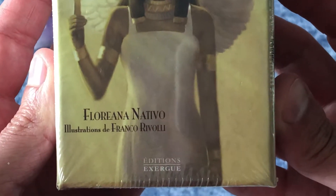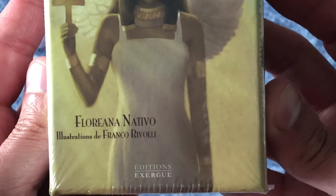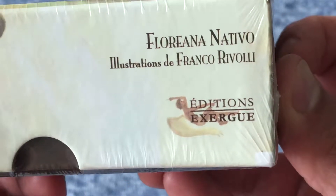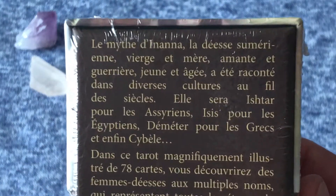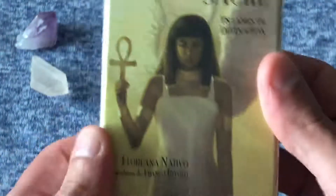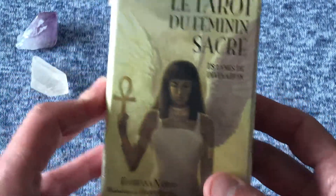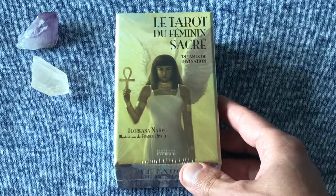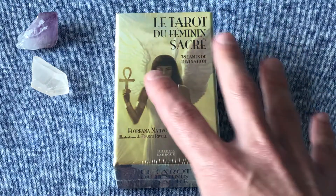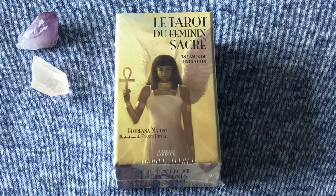The deck is by Floriana Nativo, with illustrations by Franco Rivoli, and it's published by Éditions Exergue. I don't speak French, so please forgive any mispronunciations. Looking at the back of the box — it's all written in French — I'm assuming this tarot deck is primarily focused on powerful women, myths, and feminine themes.